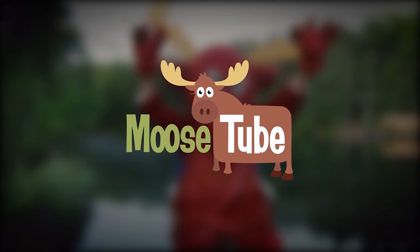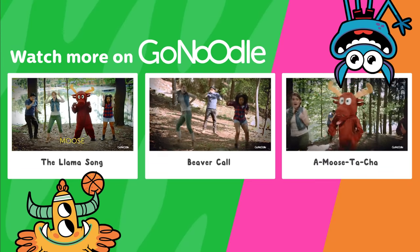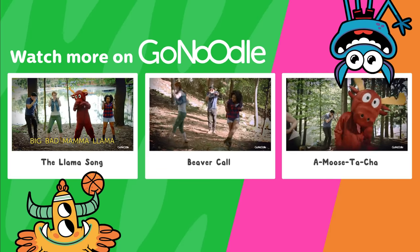Whoops. Pick a finger, any finger, and click right here to sign up for GoNoodle.com. We got bajillions more videos like this one.